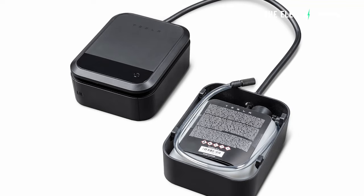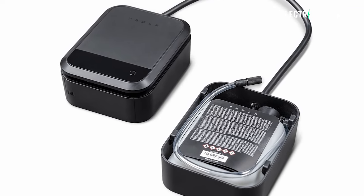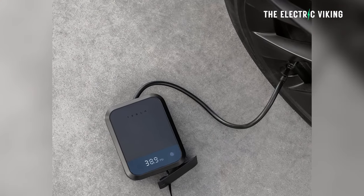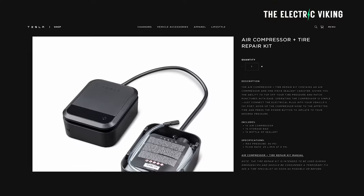Tesla have revealed a new tire repair kit. It's a real product. Apparently it works. Tesla have been working on it for a few years. It looks very simple. I don't understand why it's taken so long, but anyway, here are the details.